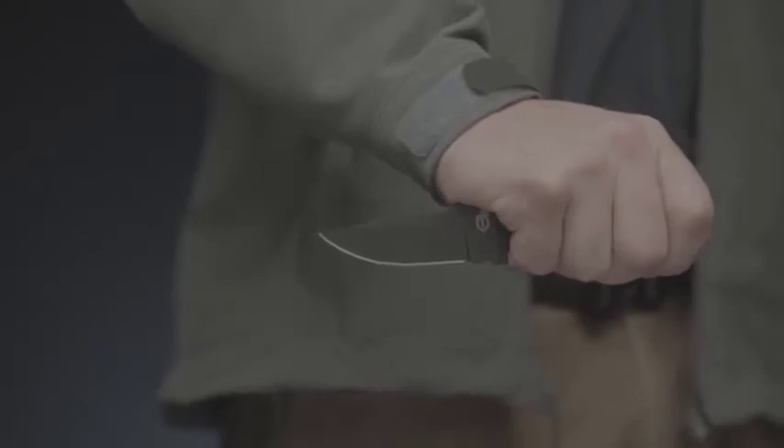Know your local laws before you decide how to wear this knife. Proudly made in Portland, Oregon, this is the Ghost Strike Fixed Blade.